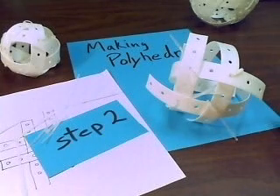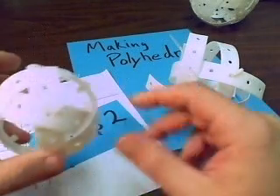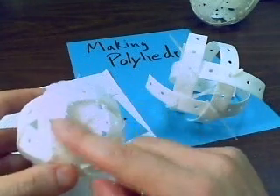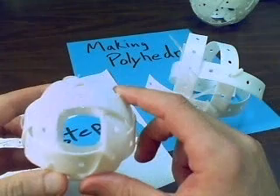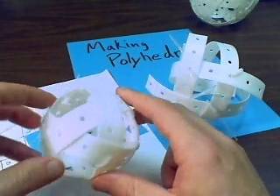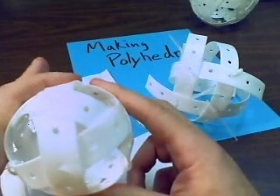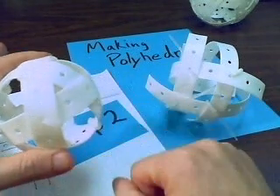We're back and we're going to step two. The key in step two is to remember that you have these square things happening and then you have these triangular things happening. Each one of those four strips is kind of like a belt.